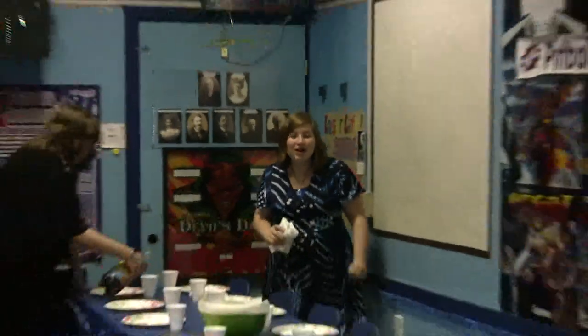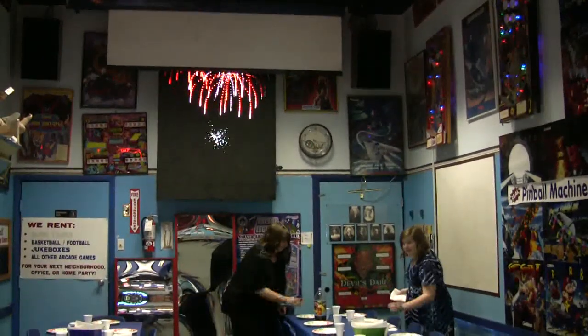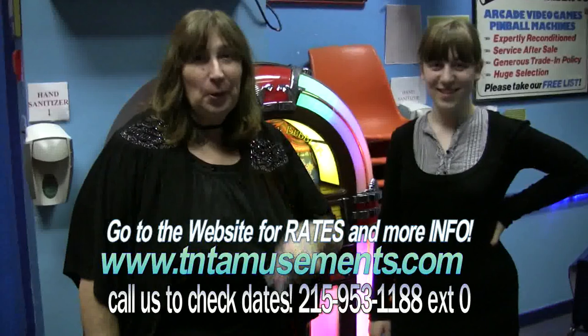Look! Your very own private party room. And we even show a classic cartoon while you enjoy your food. We'll make your party a smash hit.